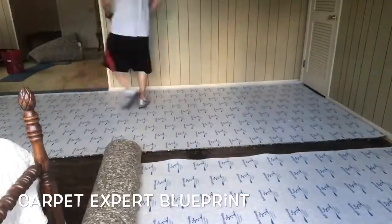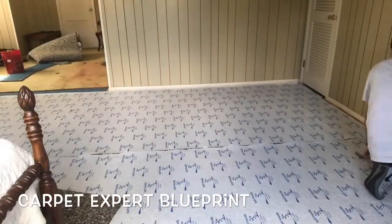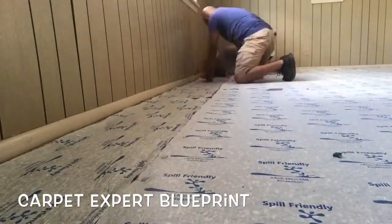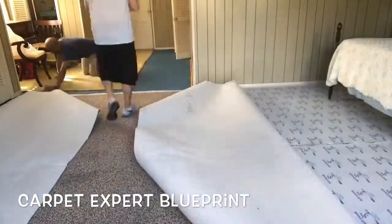We can't get all the furniture out of these rooms because it'll take too much to break it all down and put it back together, so we are going to slide it from side to side and position it onto the seam areas as we set up the carpet. We're getting all the new spill block padding down — that's the good stuff. Easy to cut, easy to work with, and it lasts a lifetime, which is like five years in the carpet game.